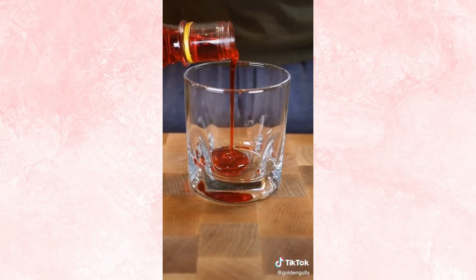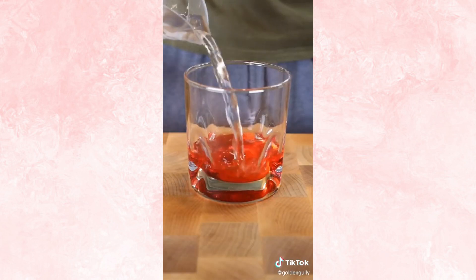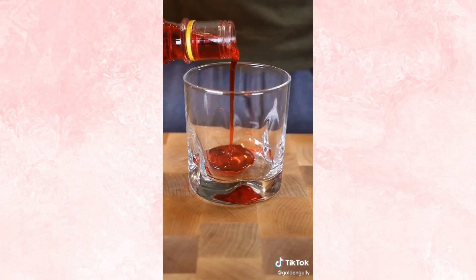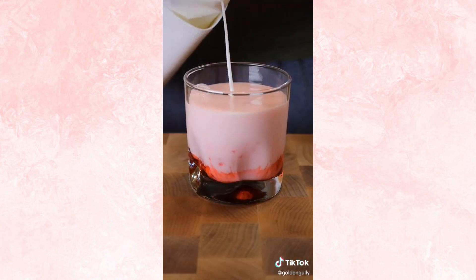Rooh Afza with water or milk — I'm gonna give you my take on it, let me know if you agree or disagree. It's great with water only if it's really hot outside and you're sweating and you need something to drink — I find it hits the spot perfectly. It's also good if you add some basil seeds, lime juice, and some mint — it's a wicked drink. The only time I'm really drinking it with milk is after I break my fast. For some reason after I eat that date, drinking a cold glass of Rooh Afza with milk just hits different.